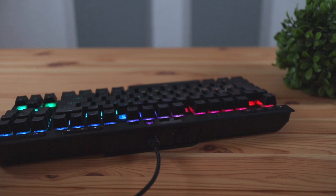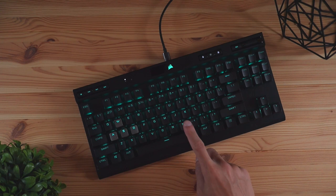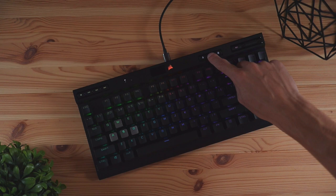The RGB lights on this keyboard are fantastic — very vivid and bright especially on the brightest settings. There are a few different customization patterns you can choose from, and to switch between them on the fly without installing any software, you hold the function key and click one through nine to cycle between patterns. You can also adjust the speed by pushing function plus minus or plus simultaneously, and adjust brightness by pushing the brightness button on the top bar.